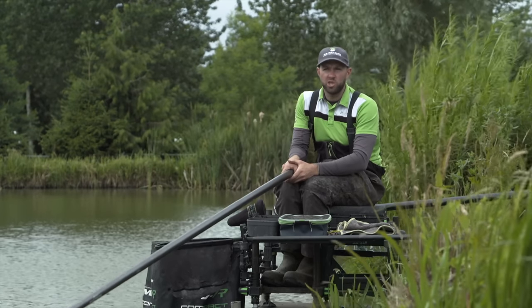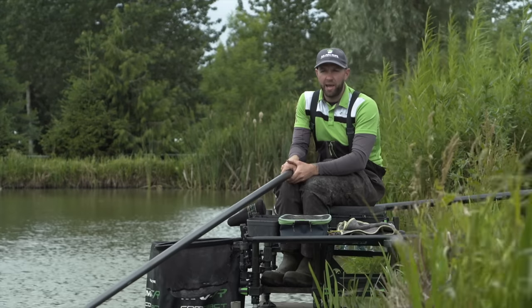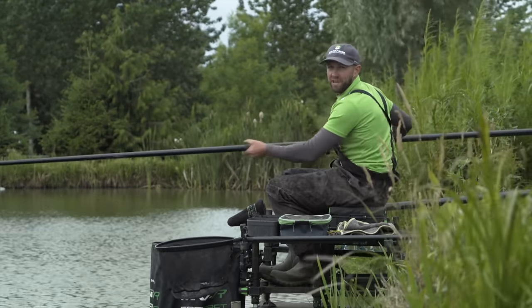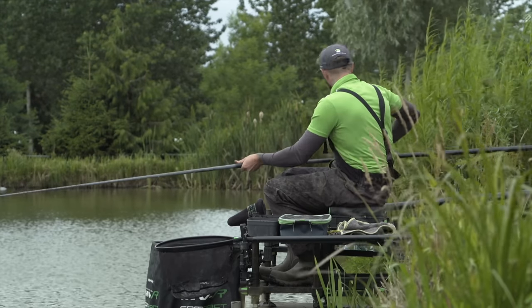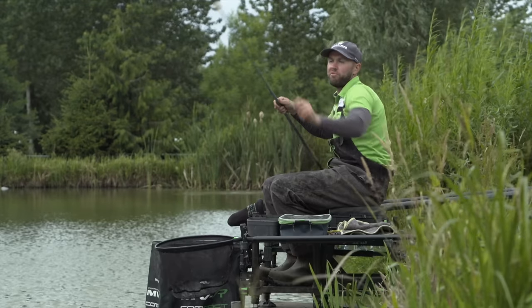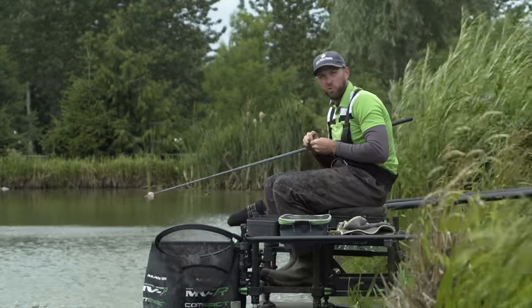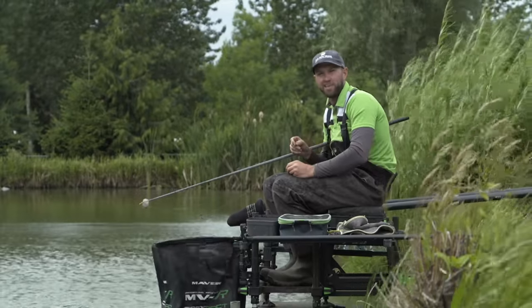During the summer months, fishing in the margins can be one of the most effective ways of catching a match-winning weight. It also can be effective at any part of the day. In this video I'm going to share with you some tips and tactics for optimising and catching the biggest weight possible on the day in the margins in the summer months.